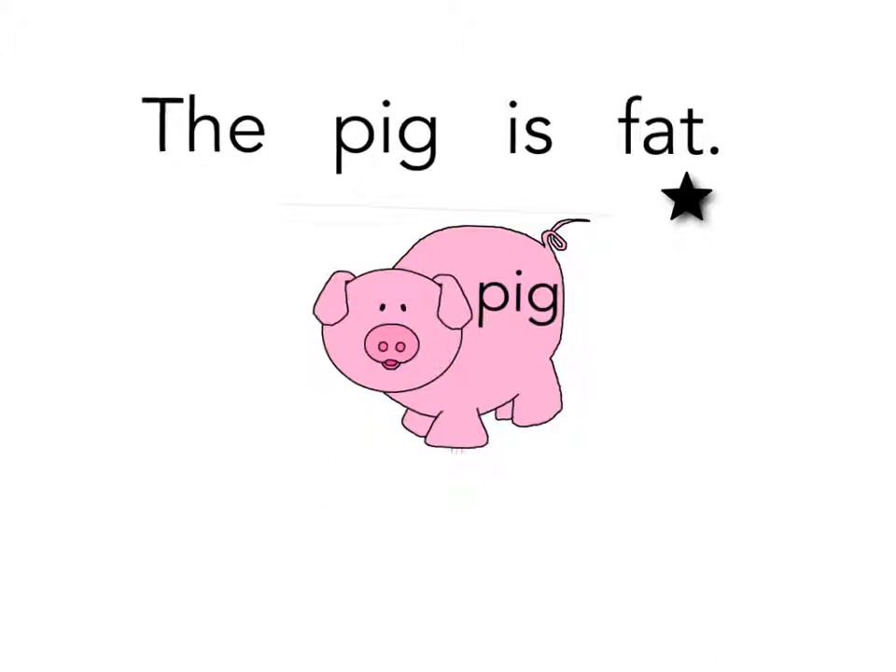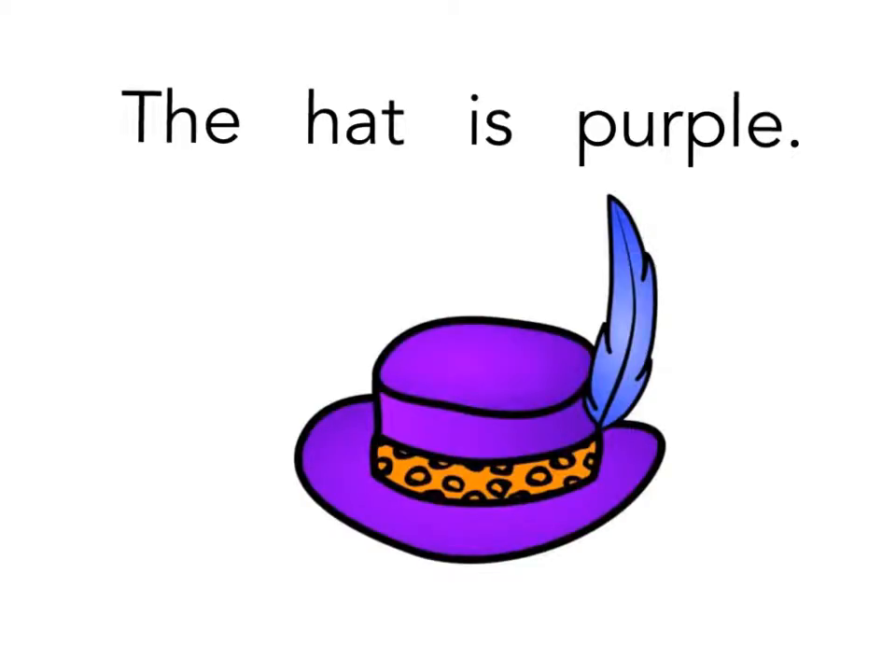Now try one on your own. Ha-hat. If you said hat, you were right. Read the entire sentence now: The hat is purple. Let's see if you can try the next one.